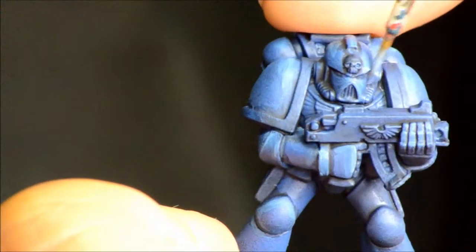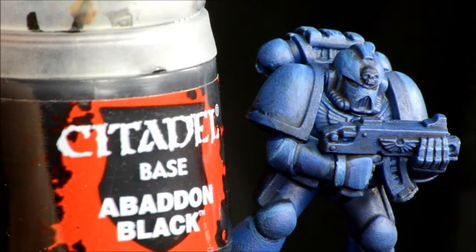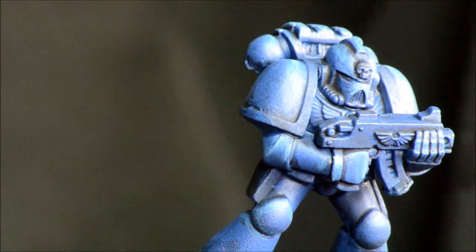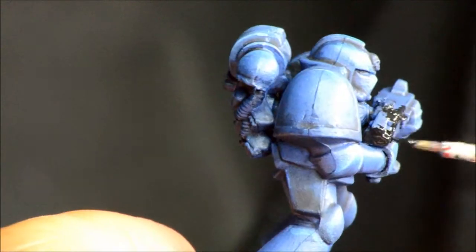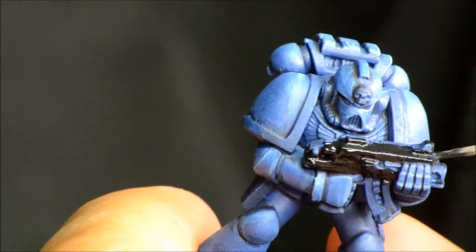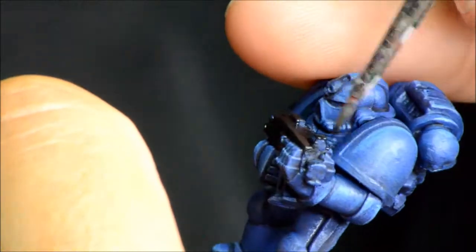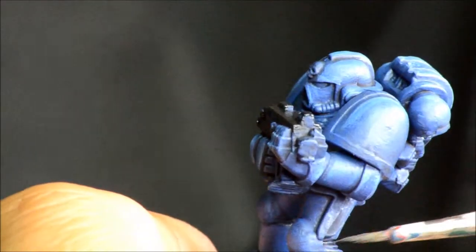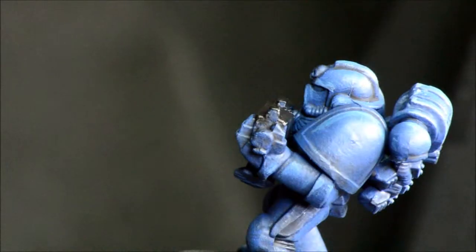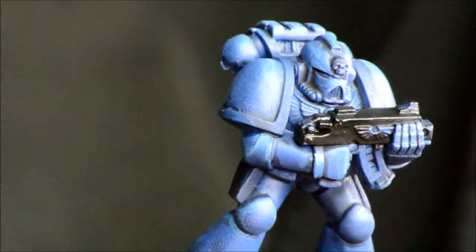That takes a little bit more time, just working on some of the raised areas. Abaddon Black is going on the bolt gun, the holster, and his combat knife. Not a lot of other detail on this model — like I said, this is basic tabletop level. Some of the hoses too — depending on which mark of armor you have, there might be more of those.